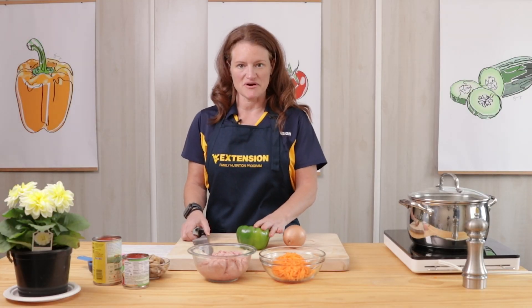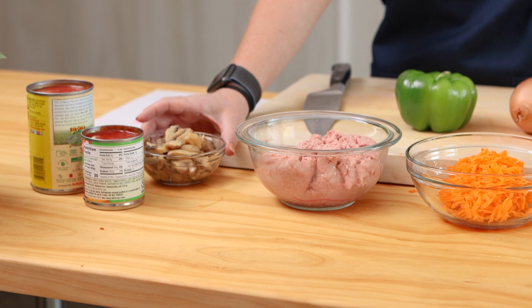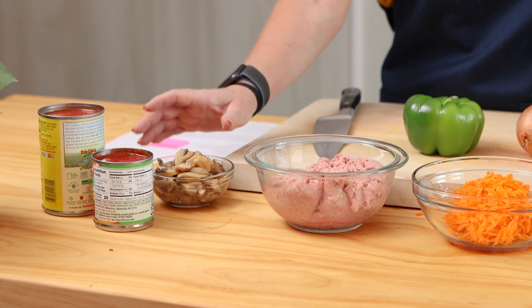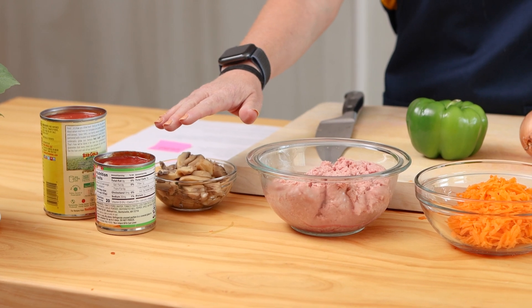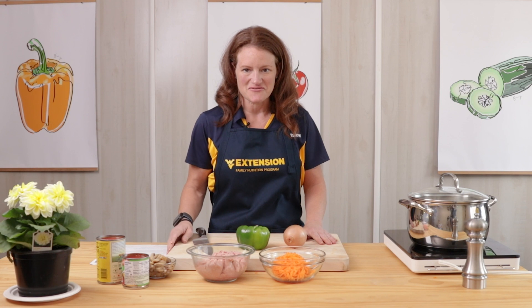Our ingredients for today's recipe include one yellow onion, one green pepper, one carrot that I washed, peeled, and shredded with a box grater, one pound of ground turkey or you could use chicken, one six ounce can of mushroom pieces that has been drained, an eight ounce can of tomato sauce, a 16 ounce can of crushed tomatoes, a quarter cup of barbecue sauce, and some buns for serving.